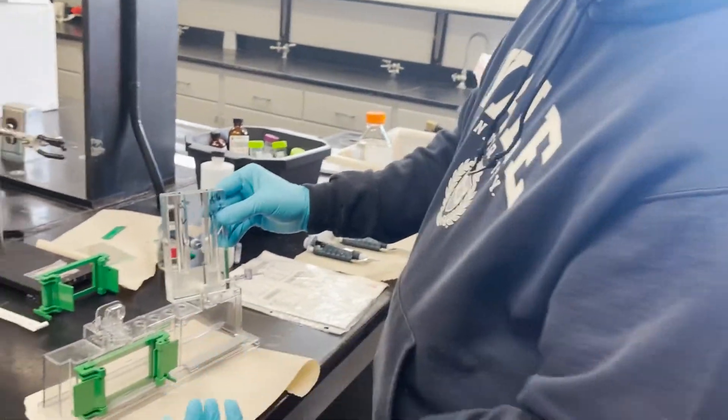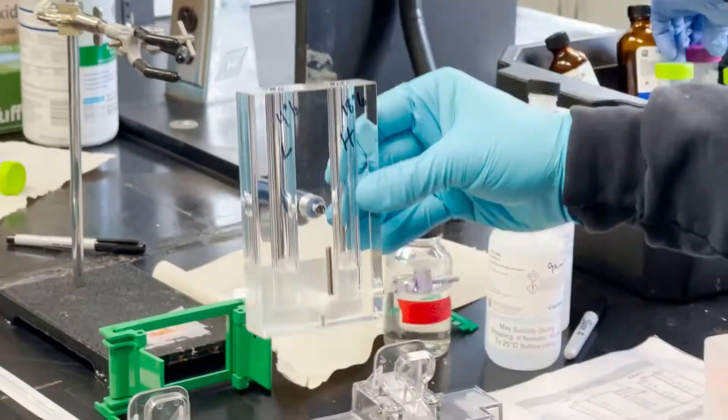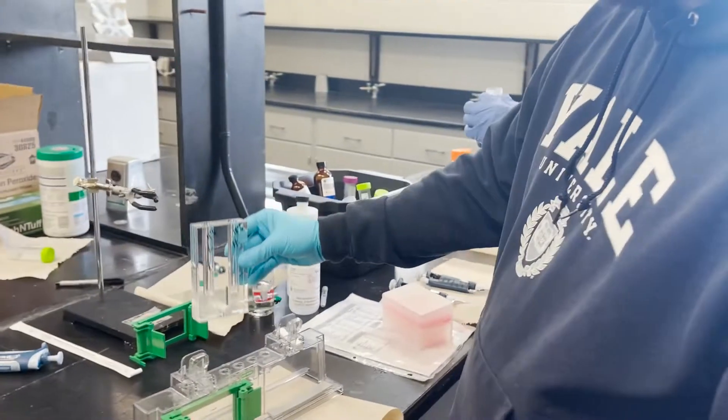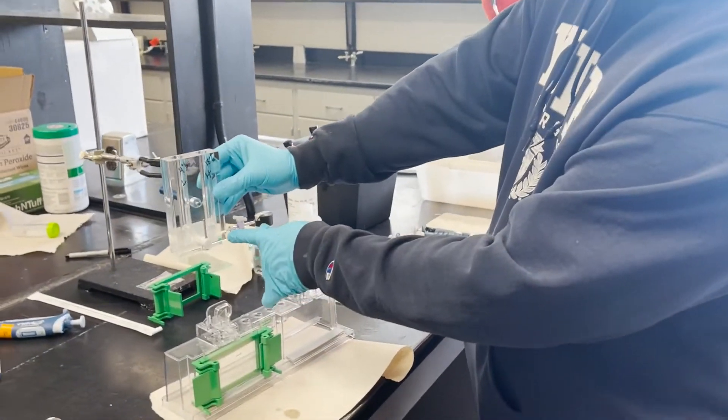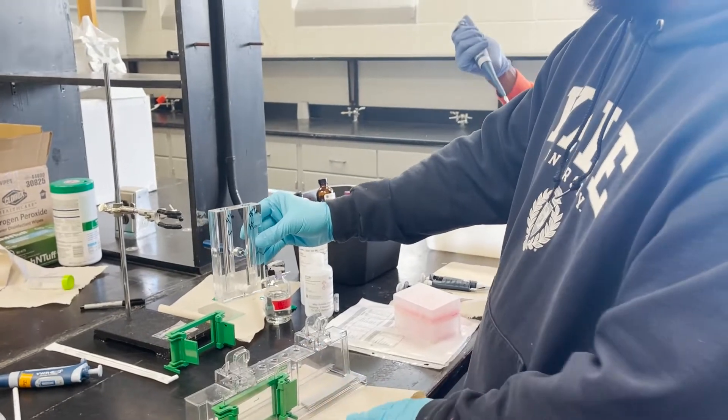As soon as the APS is added, it's going to start polymerizing and that's when I want to start mixing them. You can do this multiple ways — I've done it like this where you literally add the APS and pour it. I've also done it where there's a setup with a pump that pumps it out of a tube. That's the most convenient way, but I don't have a pump set up right now.